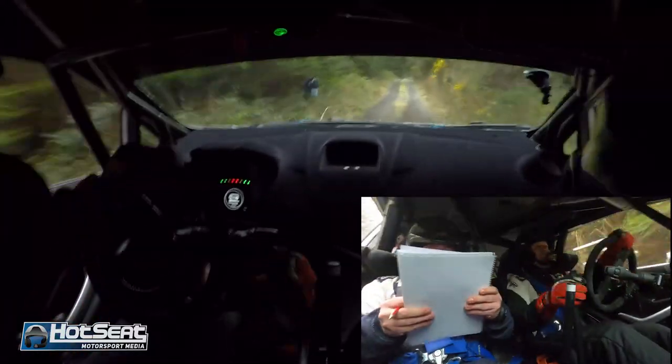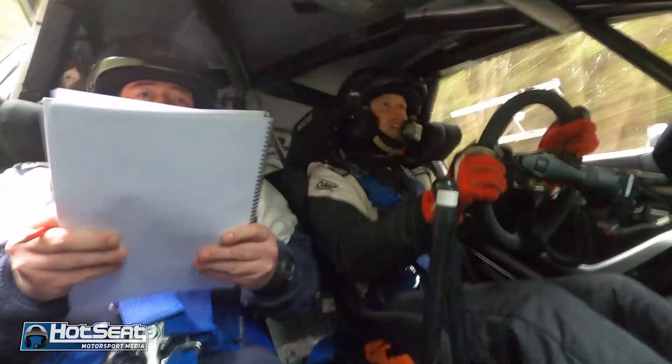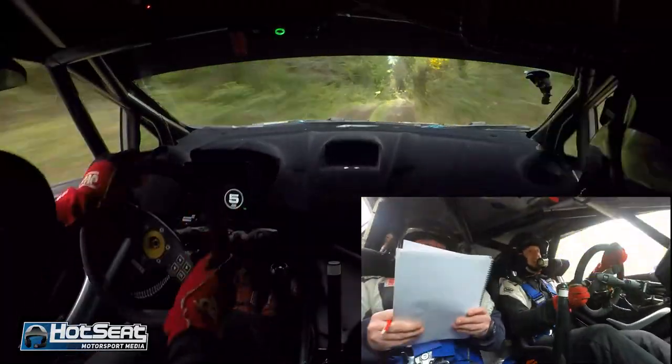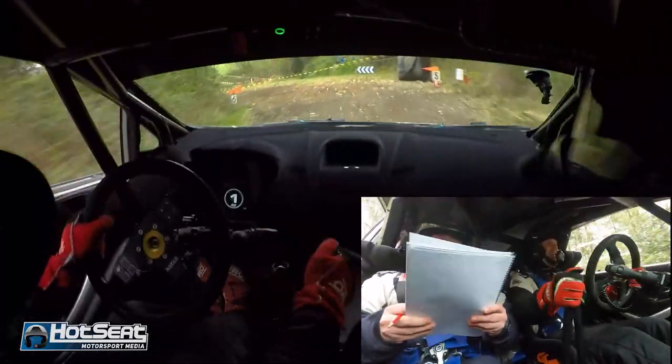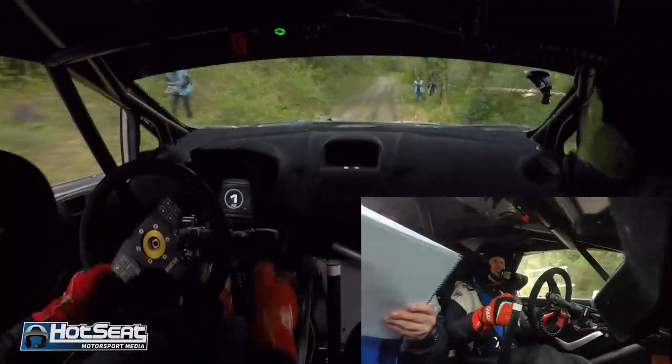Absolute flat crest, 80 upper bumps, one right over crest, 130 down rough, hairpin left, do not go deep, do not go deep on it. Crest, 60, go on the left, repeat one left, and long flat crest 60.